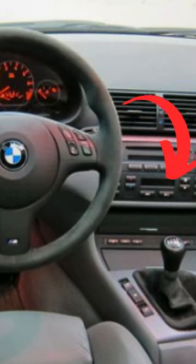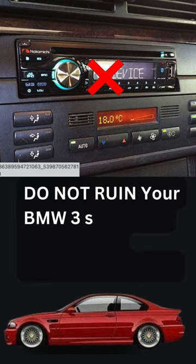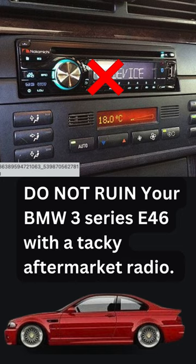You need Bluetooth for your older BMW. Do not ruin your BMW 3 Series E46 with a tacky aftermarket radio.